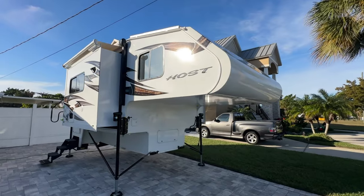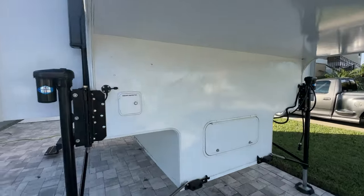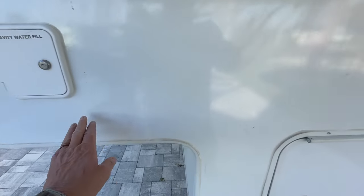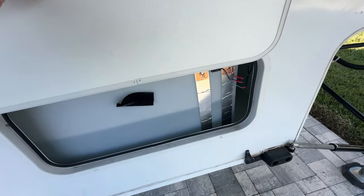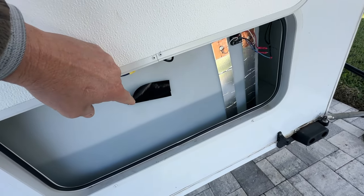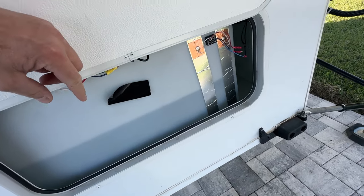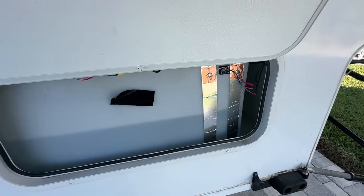I'm going to do a quick outside video of the Host Yukon - this is a 2023. You've got your water fill here, this is your access for your water tank. There's no magnet hitch up here, so I leave a piece of tape down here if I need to get in to do anything and tape this open. But that's pretty much it.